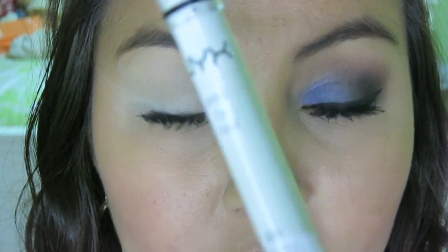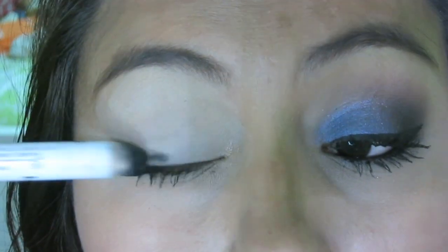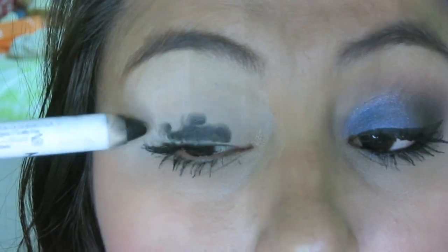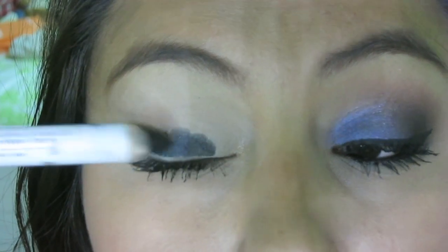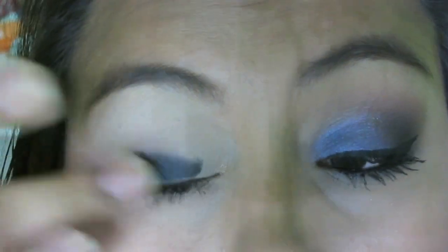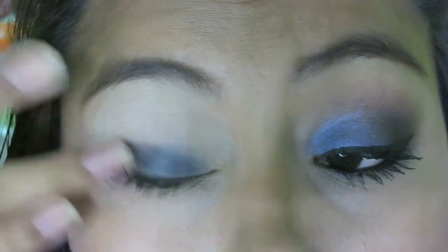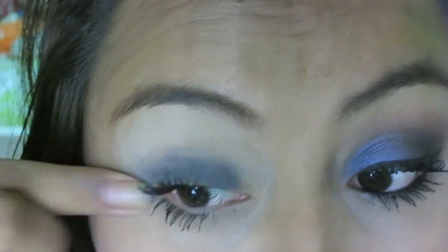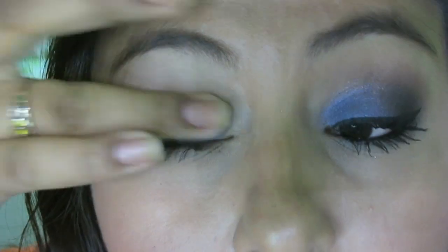And then with my NYX Eye Jumbo Pencil, I'm going to use the color Black Bean — I'm just going to put that all over my eyelid and then spread it with my fingers. I'm going to use this as the base so that the blue comes out a little darker and becomes like a navy blue, and not a bright blue. It doesn't have to be perfect, it can be messy.